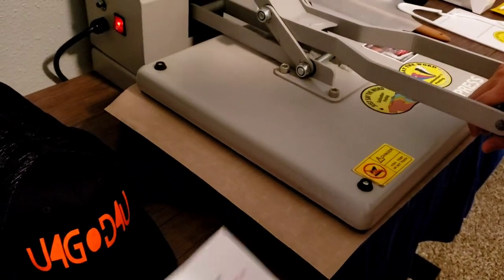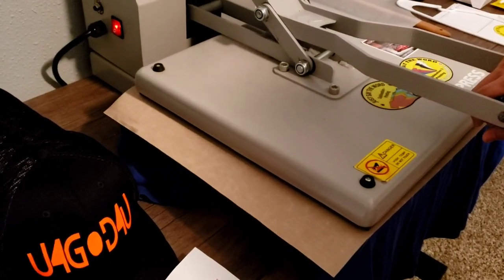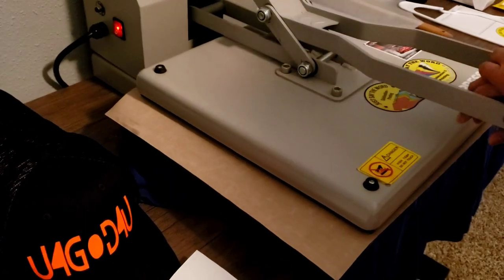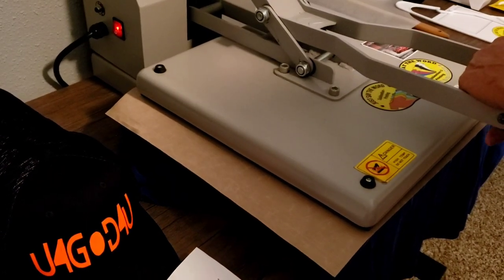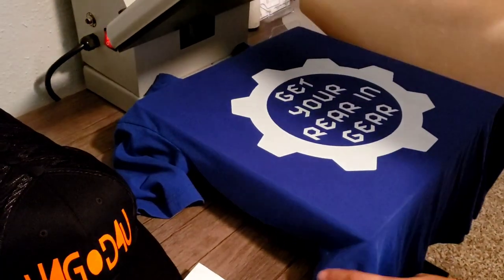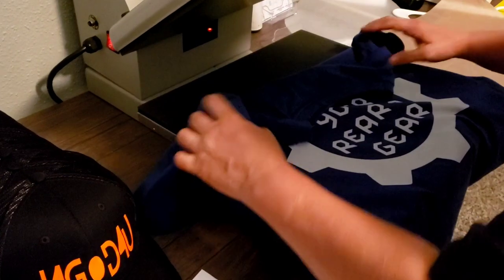Oh my gosh, I'm so excited — I don't think anybody's ever heard me this excited on video. Oh my god, I'm in love! I still have to do the sleeve, but we've got to do 10 more seconds for the second press. He said that's a very important step for much better results — same as anything else we do with heat transfer vinyl.